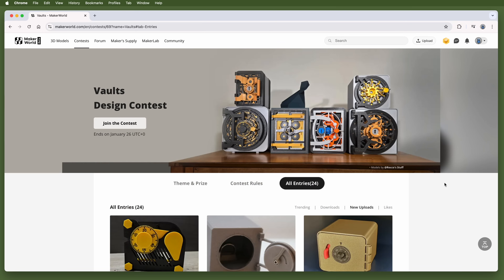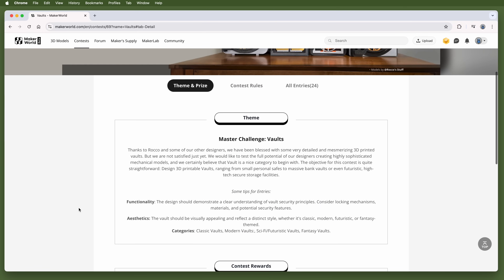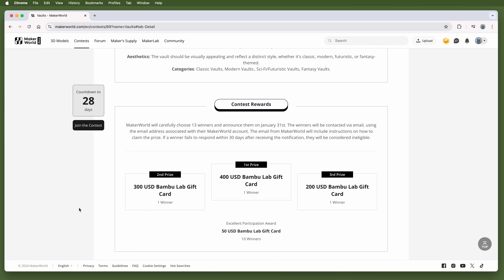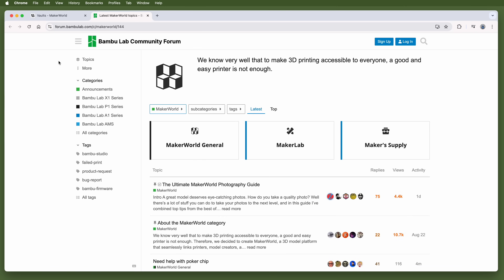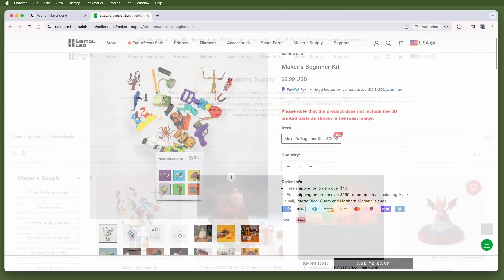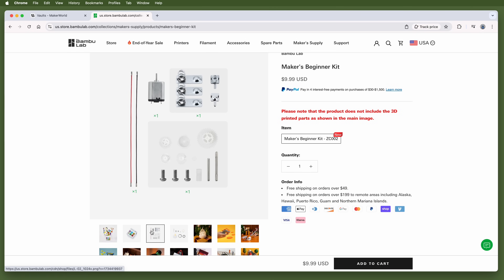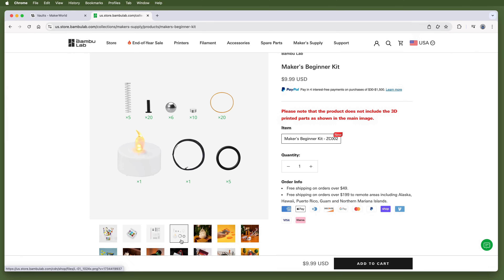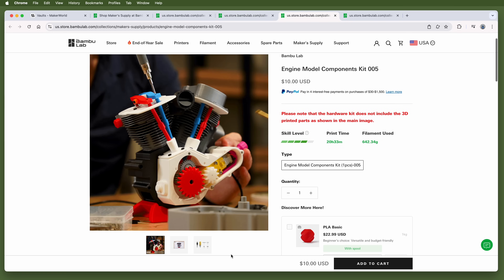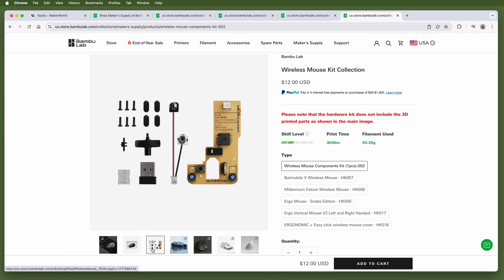There are design contests here as well, with Bambu Lab gift cards as prizes, with first prize awards usually in the $300 to $400 range. In addition to the model files and contests, there are links to user forums and the Maker Supply Store. The Maker Supply Store has lots of physical, non-printable parts that go along with parts you print yourself to build cool things — things like screws, springs, bearings, motors, and electronics, though sometimes they're something as simple as rubber feet. There are clock kits, marble run kits, model engine kits, 3D printable computer mice, all kinds of things.